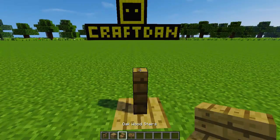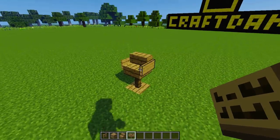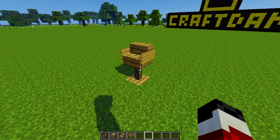The third design is a baby high chair, made like the classic armchair using signs and stairs, but on top of a piece of fence and a base. This chair design could also look great used as a barstool.